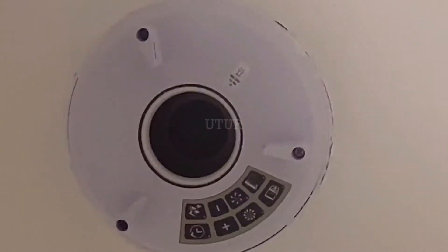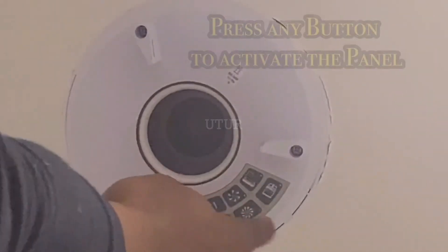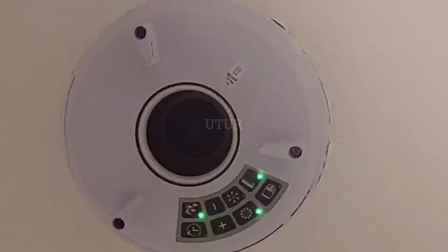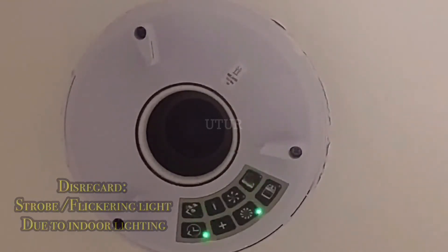Once opened, press any of the buttons to highlight the current setting, and take cognizance of the LEDs that illuminate. You can see the bathroom, the booster speed, the humidity smart, and the humidity timer — this is the current setting.